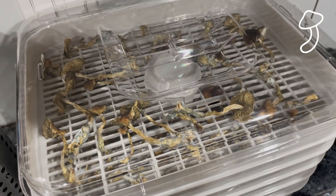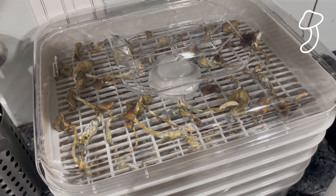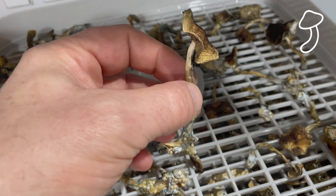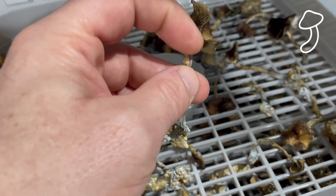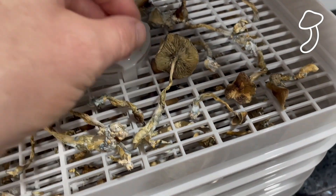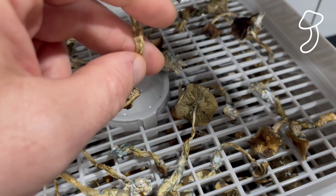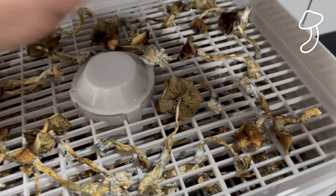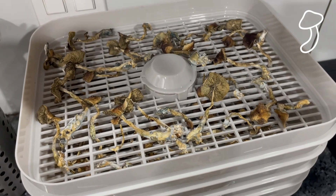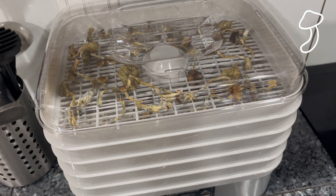This is what the dried mushrooms look like — a lot smaller. After 12 hours they feel a little bit bendy still and they're not snapping, so I'm actually going to put them in for another eight hours to see if I can get them to be cracker dry. As you can see they're still a little bit bendy, and I want to make sure they actually snap and break in my fingers.